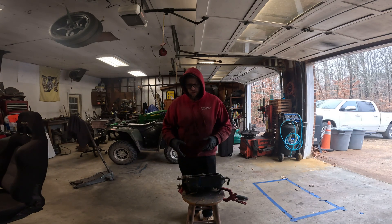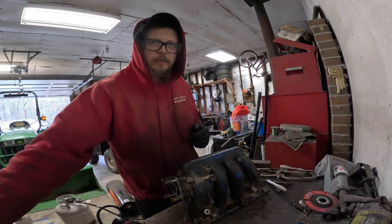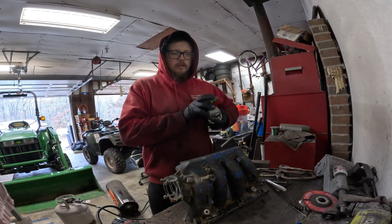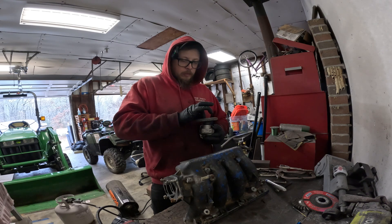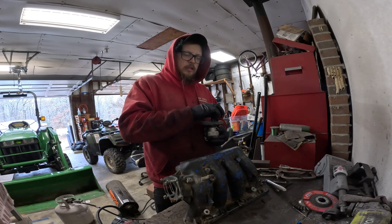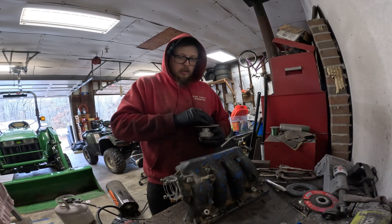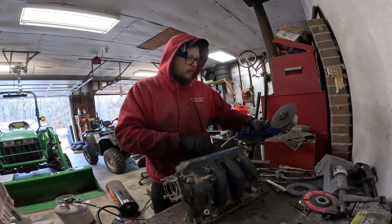Typically, PRB intake manifolds in the Honda world are used for more of a torque-oriented application. The RBC makes more horsepower, but the PRB makes more torque, so these are common in road racing. This particular application is going to be for a dirt track car looking to make a bunch of torque to get out of the corners.